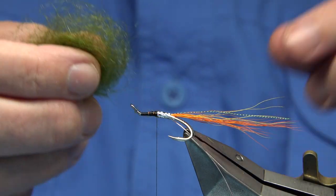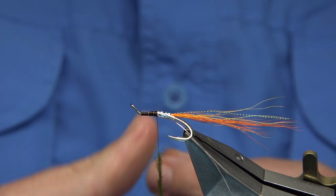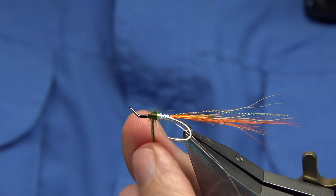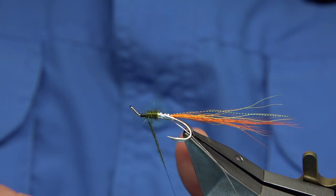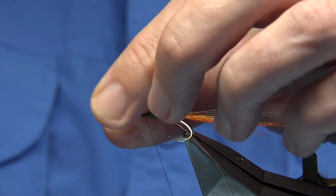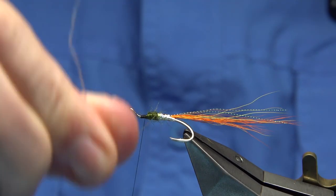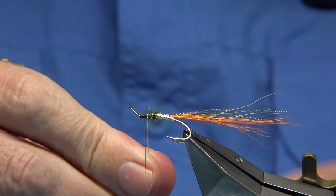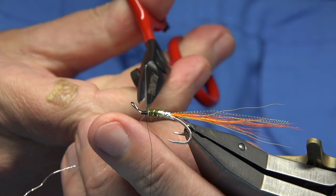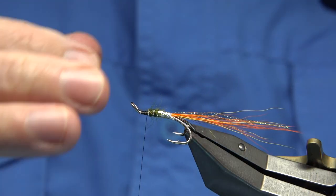Now I'm going to use a dark olive seal's fur. Just dip it on the thread and keep it reasonably thin — don't overdo it. Wind up and that's fine. Draw back any fibre going forward with your fingers, then bring your rib up through — at least three turns onto the silver and then a couple of turns onto the olive. Catch it in nice and tight. Leave some wax on your thread to get a nice base down, and there we are — that's the body done.